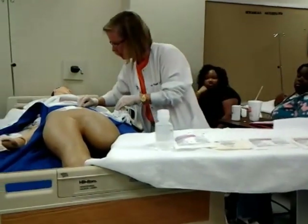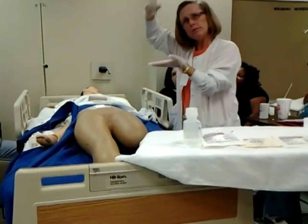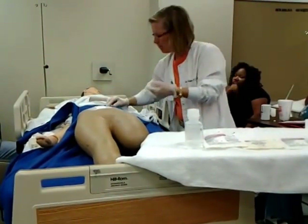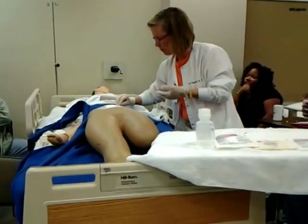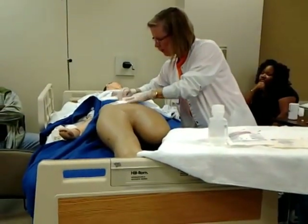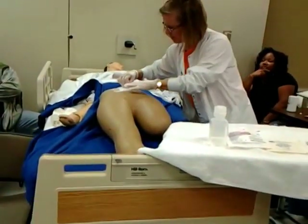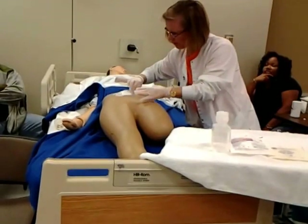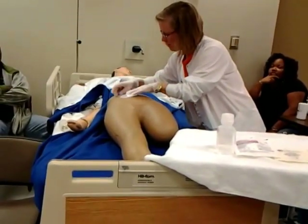When you're taking off the tape, you want to make sure that you pull it parallel to the skin — you don't want to be pulling it up. And because the tape can stick to your gloves, it helps if when you're pulling it, you fold it back on itself so it doesn't re-stick to the patient. Go ahead and loosen all the tape.